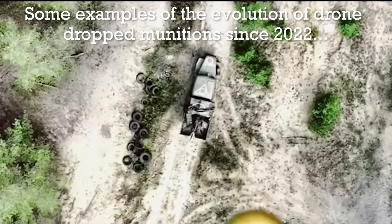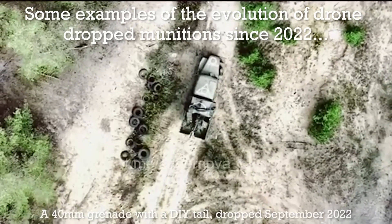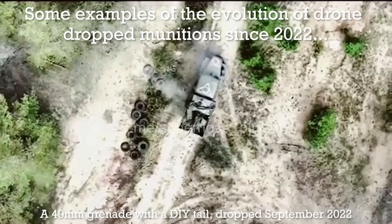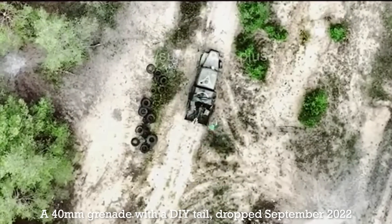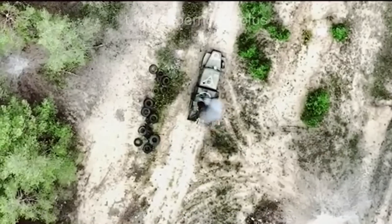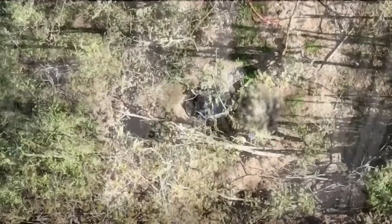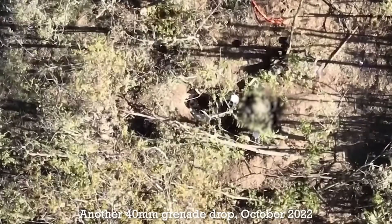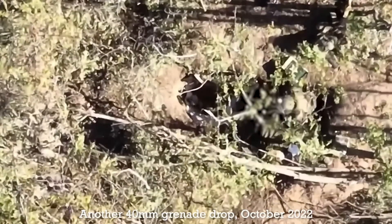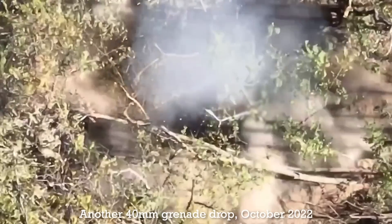Since Russia's invasion of Ukraine in February 2022, the use of drones for reconnaissance and tactical missions has evolved so rapidly it's come to characterise the war. The tactic of dropping hand grenades from commercial drones has evolved into the use of larger drones and larger munitions, as well as the use of first-person view or FPV one-way kamikaze drones.